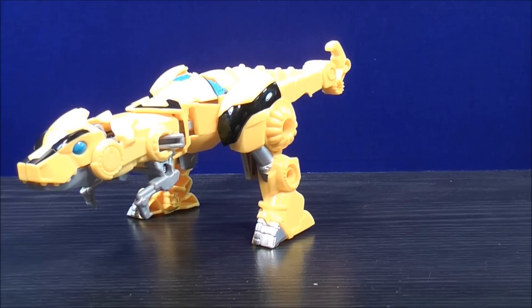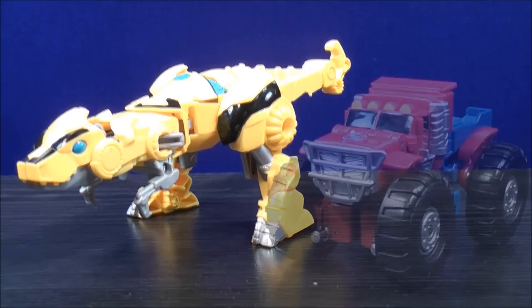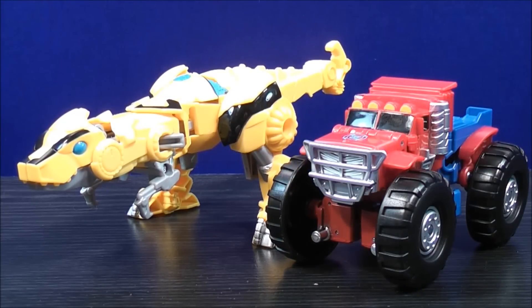Just for a quick size comparison, here we have Bumblebee in his dino mode, and here we have Transformers Rescue Bots Optimus Prime in his monster truck mode.